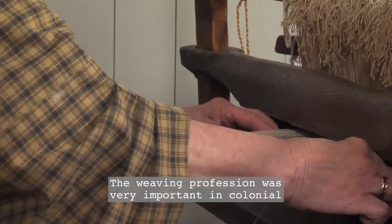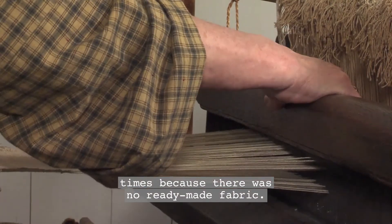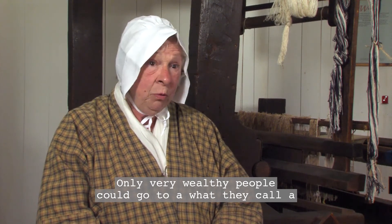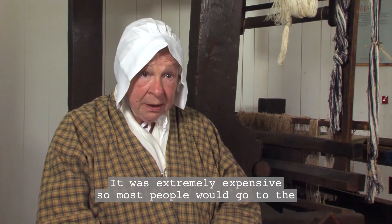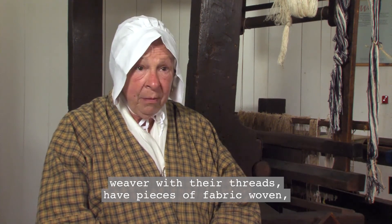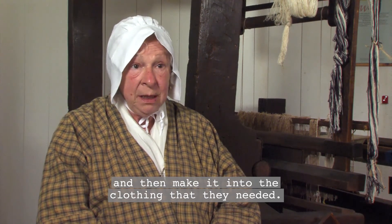The weaving profession was very important in colonial times because there was no ready-made fabric. Only very wealthy people could go to what they called a general store and buy fabric already woven. It was extremely expensive, so most people would go to the weaver with their threads, have pieces of fabric woven, and then make it into the clothing that they needed.